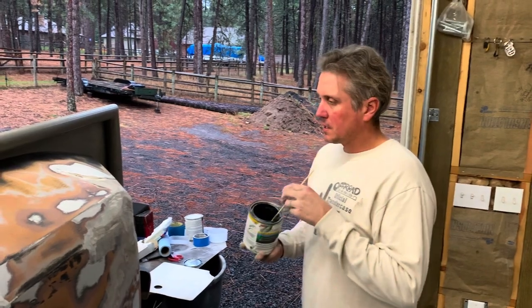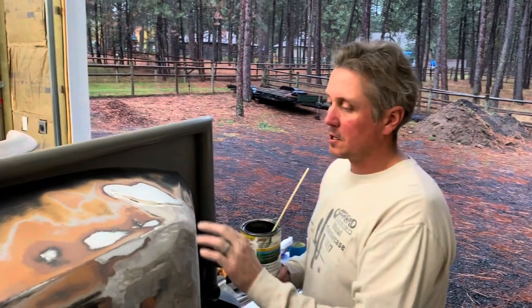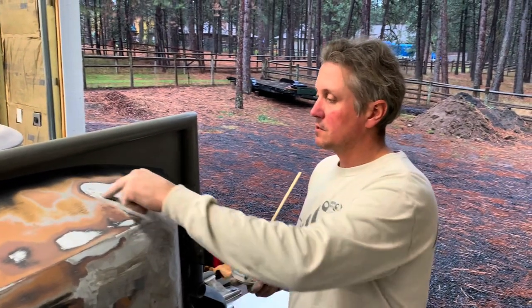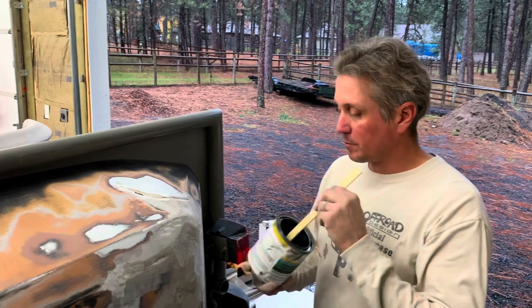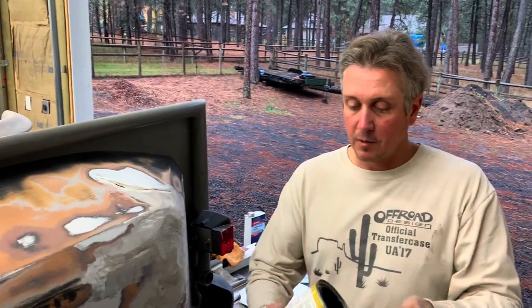I got all of the fiberglass sanded down to where there's no real high points. There are still a bunch of low points — like this area is low here, this is low. This was a crack that I ended up having to go back and dig out; otherwise it would have caused a problem later on with paint. The next step is going to be this fiberglass reinforced body filler.